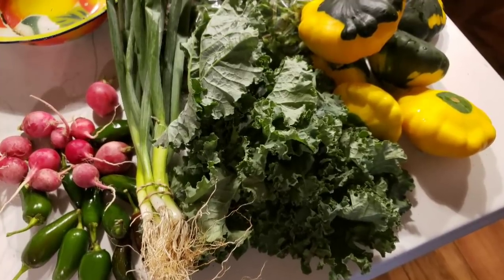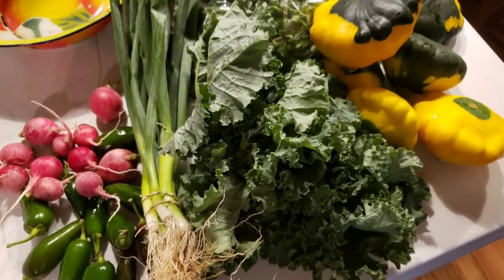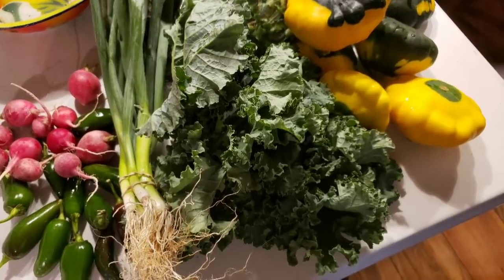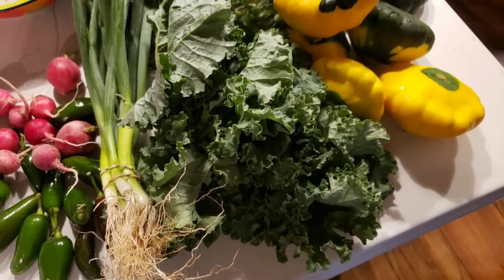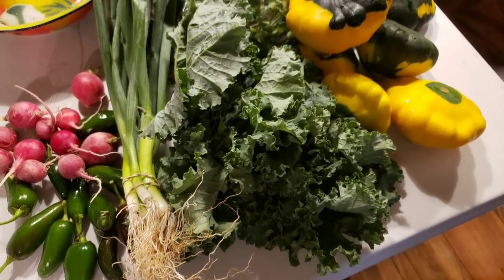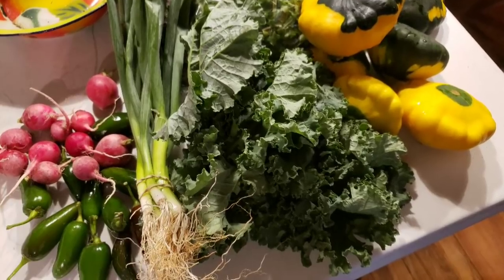With summer ending and not having as much in the garden anymore, I joined my local CSA — Bure Farms. Bure Farms will keep me in fresh produce for several more months. This is what I got this week in my CSA bag: beautiful kale, onions, squash, radishes, and jalapeños.